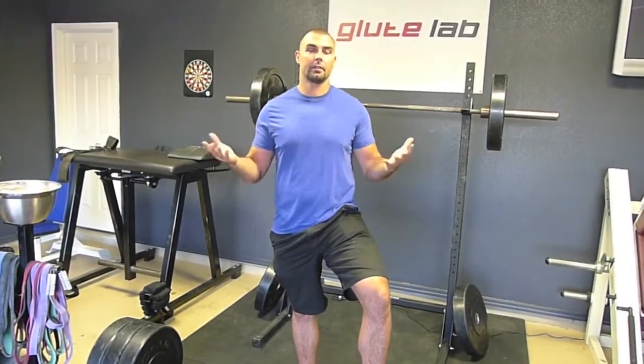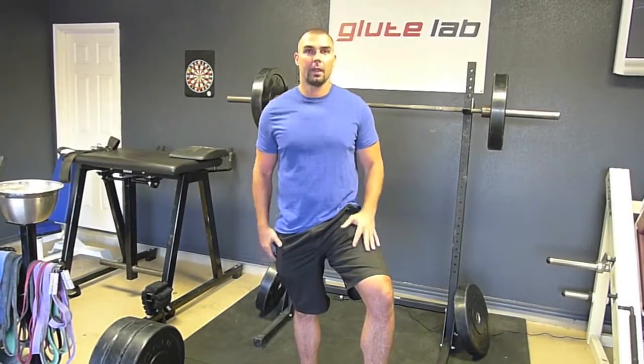I'm Brett Contreras, the creator of 2x4 Maximum Strength. Some of you will be coming to this website and don't know much about me. I wear a lot of hats. Here I am in my lab where I conduct EMG, force plate, and motion capture research. I'm also an author, a writer, I have a popular blog. I'm a personal trainer and strength coach, but most importantly I'm a lifter just like you — always looking for answers, always trying to improve my own training to achieve my best physique and maximum strength.